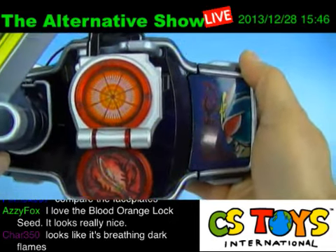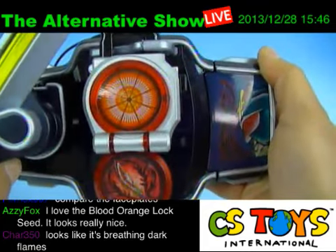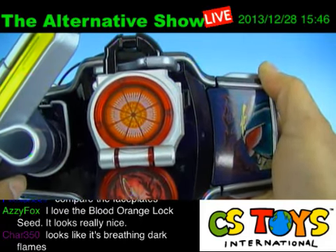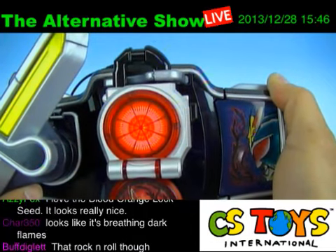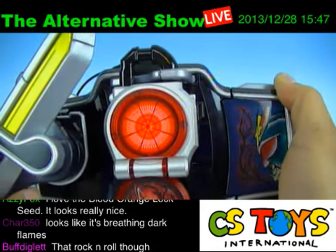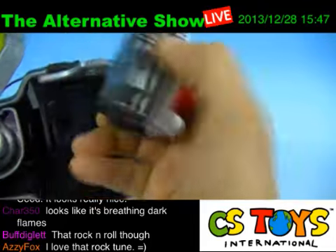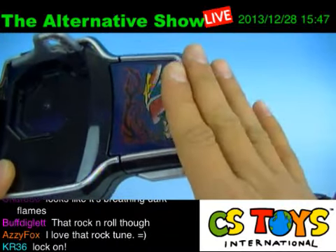That was interesting. Blood orange always sounds tasty. It's not the same sound as the regular one — lock off. I really like that they changed the sound based on the face plate. A face plate can activate a different sound — nice rock sound, I like that guitar.